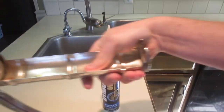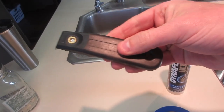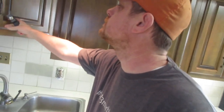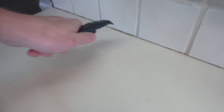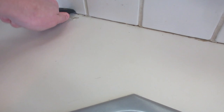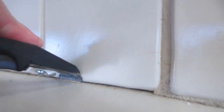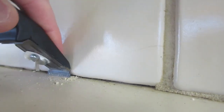We have some caulk, our caulk gun, some painters tape, my wire cutters, a glove, and a scraper. The first thing we're going to do is clean up the grout and the old caulk. We're just going to use the scraper to clean up all the junky caulk. I'm not worried about this being perfect because eventually Shelly wants to redo the kitchen anyway. All you need to do with the paint scraper is just stick it in there, push down on it a little bit, and that'll get all the junk out.